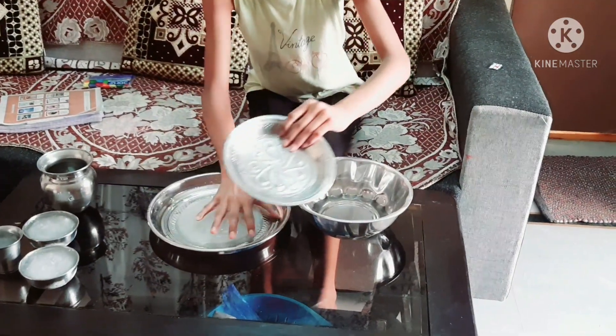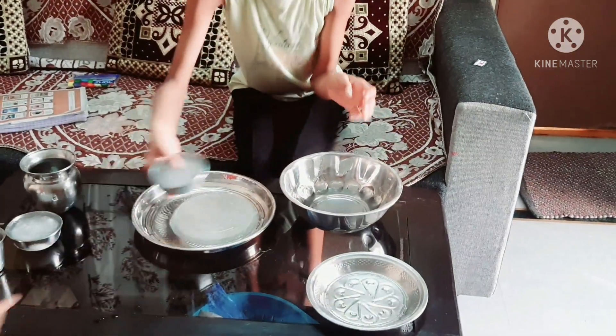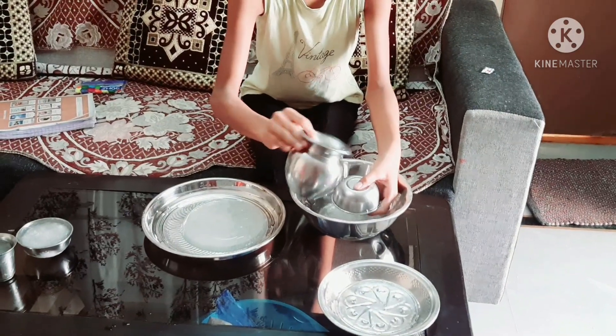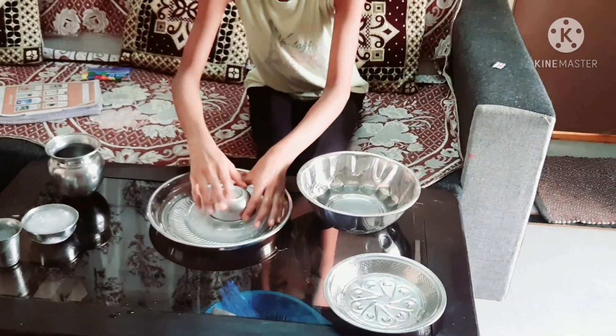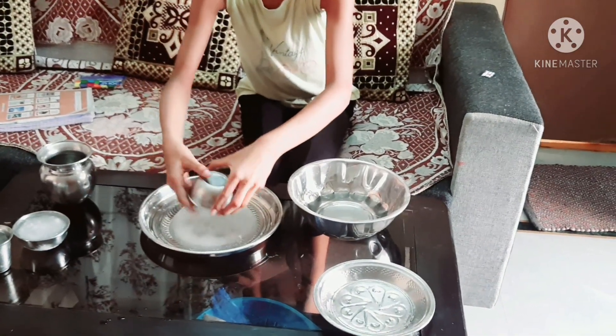We need to add the same material. We'll add the same material and we're adding it in.